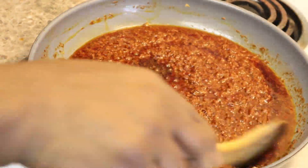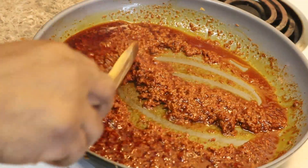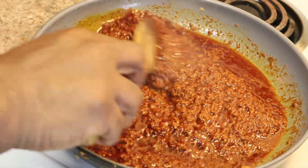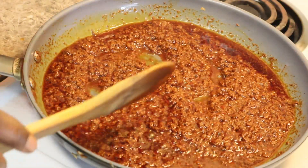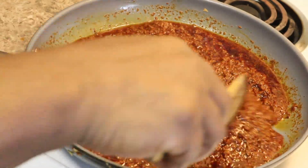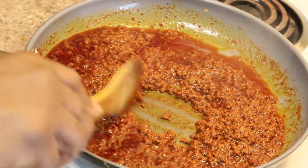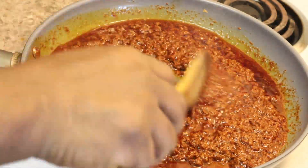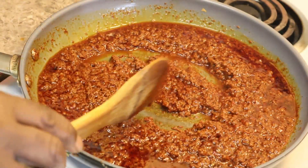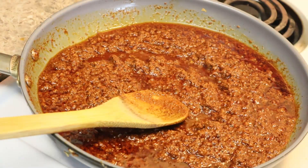We're back at the chorizo. See all that grease in there? We're going to drain that grease. Unless you want a soggy breakfast burrito. Typically you'd leave that grease in there, put your potatoes and onions and all that stuff in there to soak up — that's the traditional way. But we're making a burrito so let me go ahead and drain this and put it in a bowl.